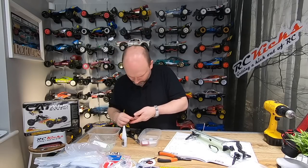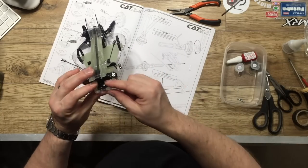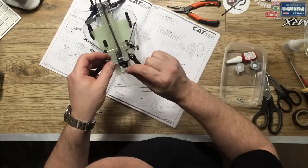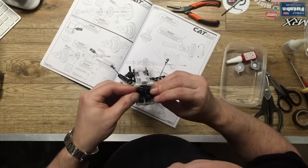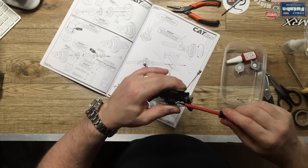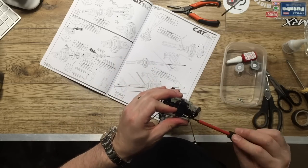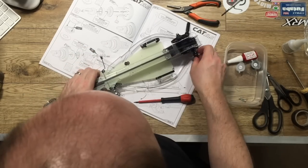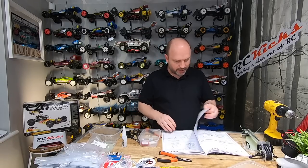By now I'd started to realise that this build was going to be a little bit more of a pain. Your fingers start to hurt and after building other kits you get a bit annoyed that things don't line up quite right and you've got to fettle them - it's taking a long time. But stick with it: the final kit when you come out at the end is really good. So that's the chassis done and out of the way, now we move on to step 19.